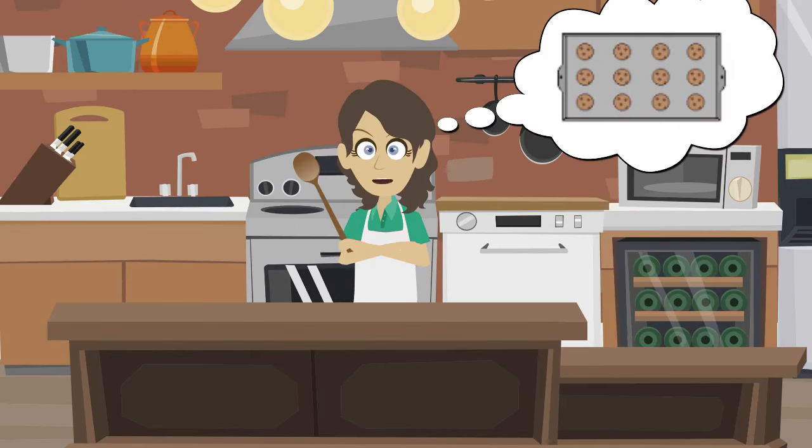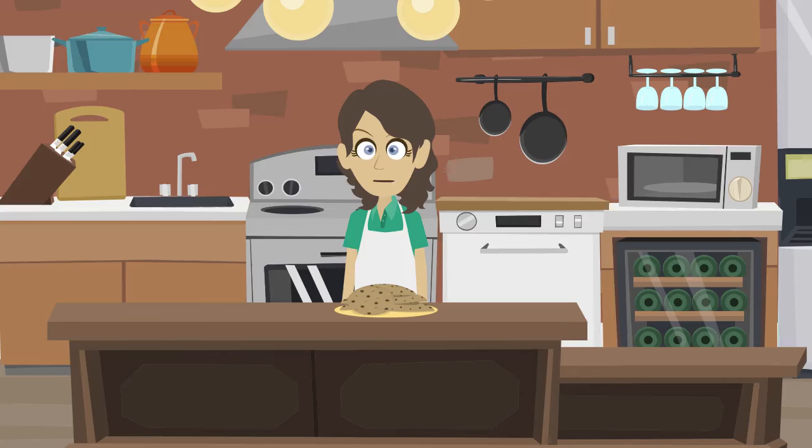Finally, use a wooden spoon to put balls of the cookie dough onto a baking tray and bake in the oven for 10 minutes. Allow the cookies to cool for a few minutes, but don't eat them all at once.